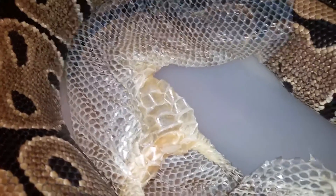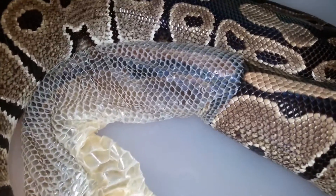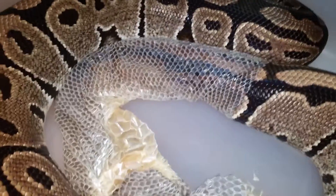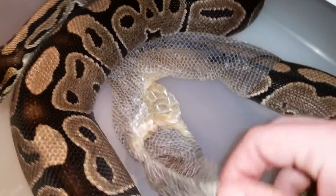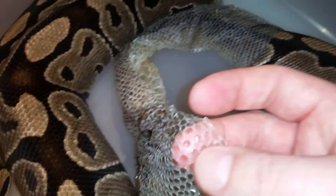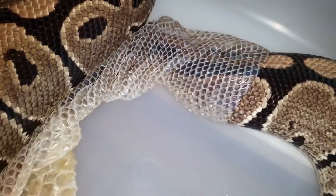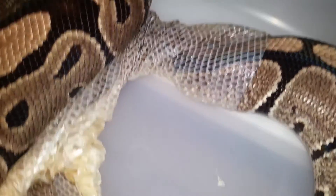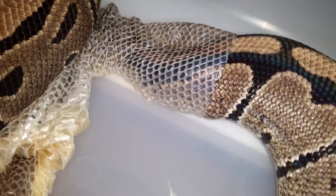You can see the shed is basically transparent. Many people ask me what I do with the sheds, and when I tell them I throw them away they ask why I don't make a belt or a bag out of it. But this is basically like a transparent, very soft — almost like a foil — so it's not good for making anything. People who don't know snakes just don't know that.